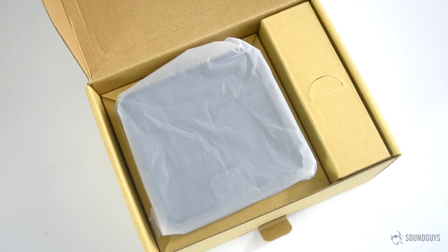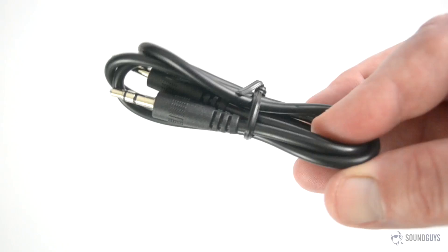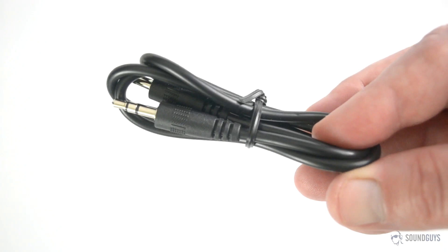Slide off the outer cover and open the box, and the first thing you'll see is the speaker wrapped in a white plastic bag. Next to it is a small cardboard box that holds the accessories: a 3.5mm audio cable, USB cable, and the manual.